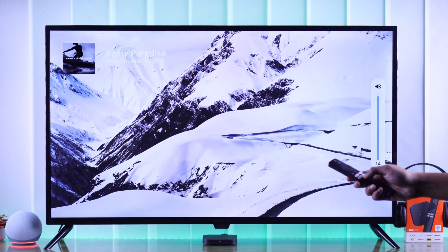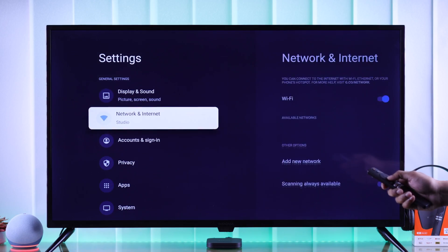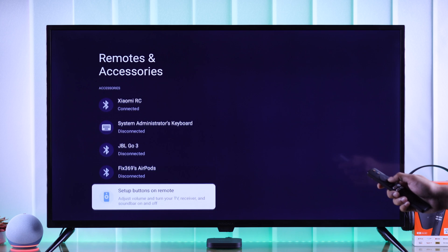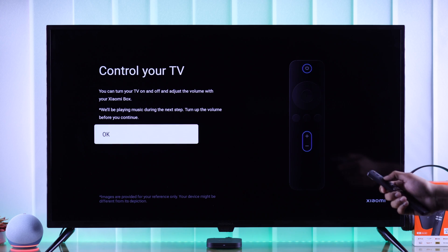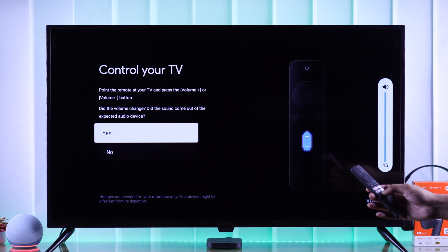If it's still not working, let's set up your Xiaomi remote's buttons correctly by opening Settings and going to Remotes and Accessories. Now go all the way to the bottom of the list and select Setup Buttons on Remote. Now press OK.